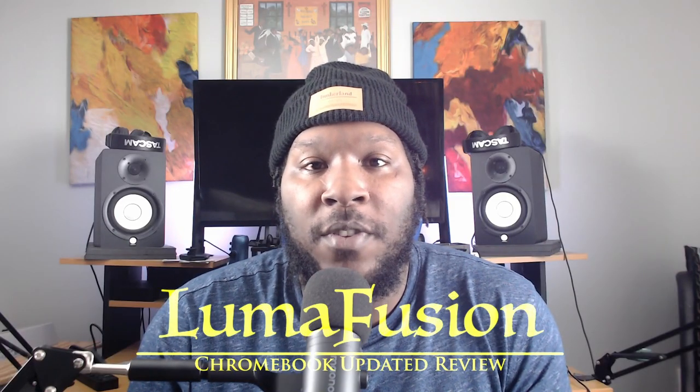How you doing today? I'm Daryl from NBA Amity Reviews and today I'm going to be reviewing LumaFusion on Chromebook. This is my updated review.